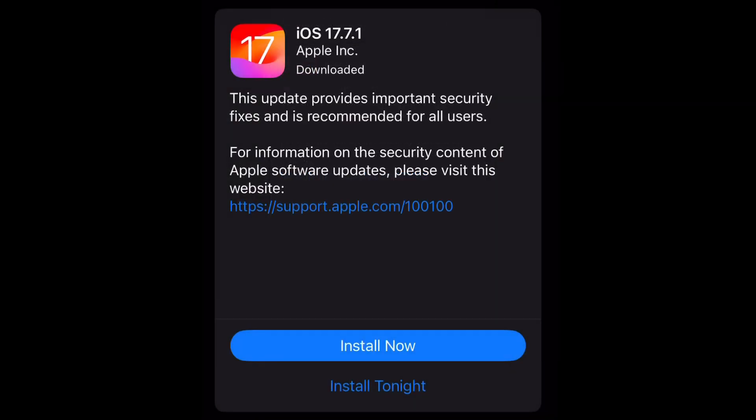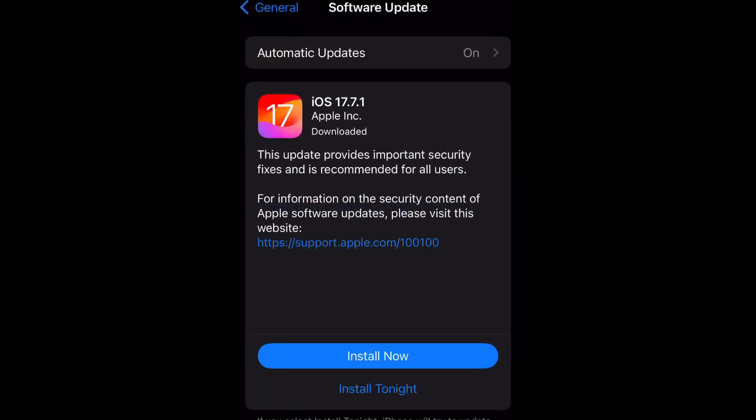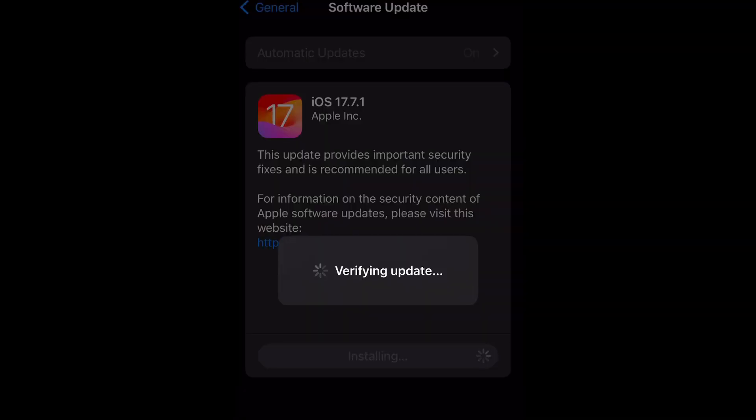You can see where the megabytes used to be displayed that it now says Downloaded. Now is where you make sure your phone is at least 20% charged — if not, you have to put it on the charger. Once you are ready, you can select Install Now and it will begin.